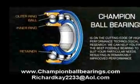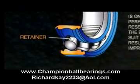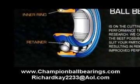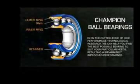Champion is proud to offer a variety of retainers and retainer materials. A deep groove or angular contact ball bearing retainer is available from Champion in stainless steel, Vespel, Peek, or Baroloid.